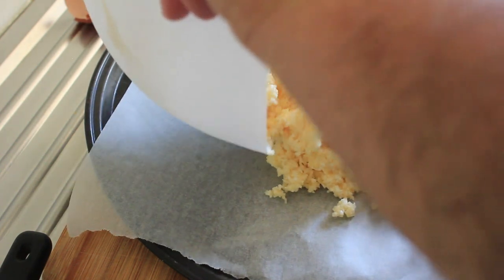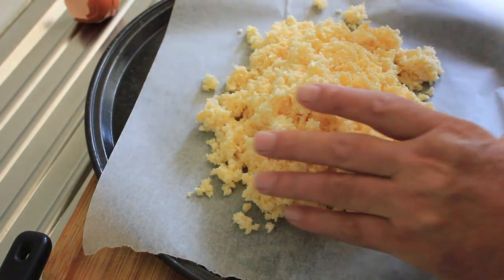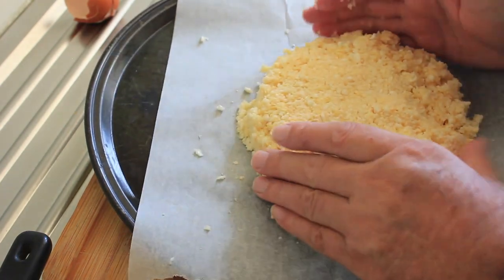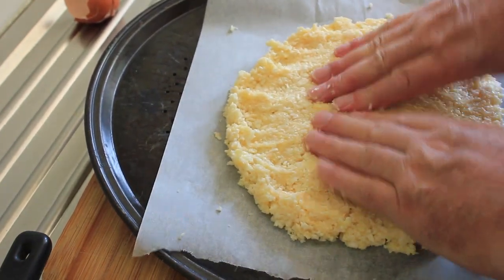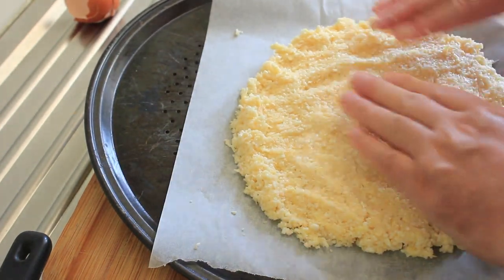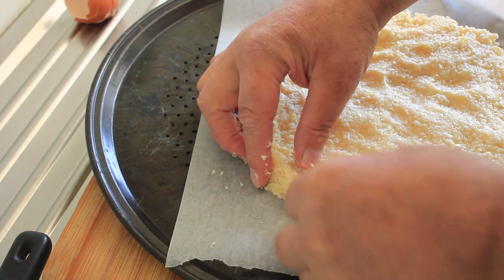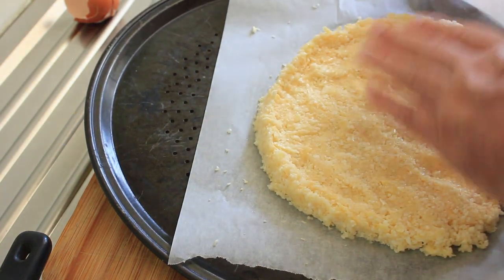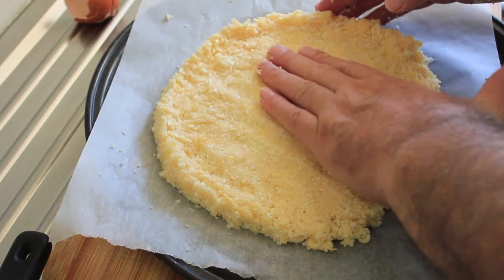Now we're going to make our base. What you want to do is shape it and press it, keeping it thicker at the edges — if the edges are too thin they'll overcook and go crusty before the centre has cooked properly. Try and keep it thick at the edges so everything cooks evenly.